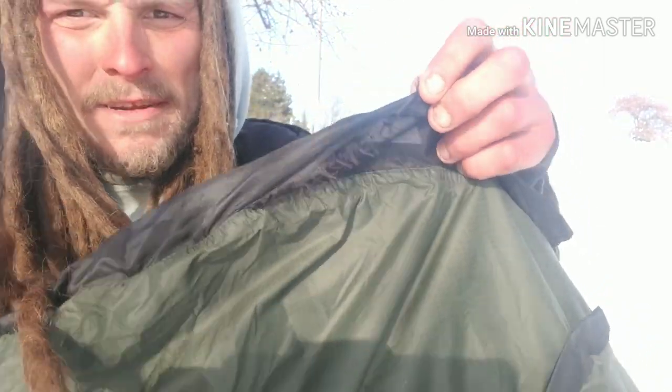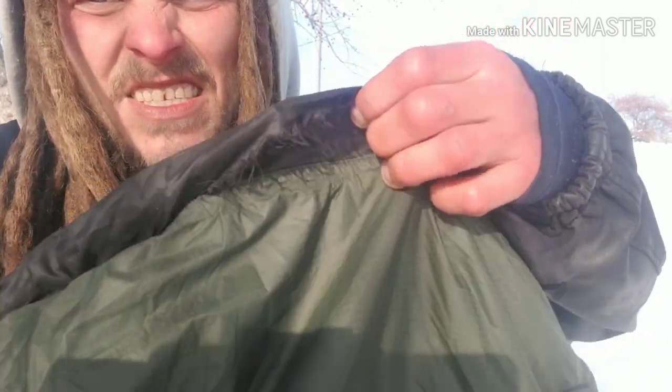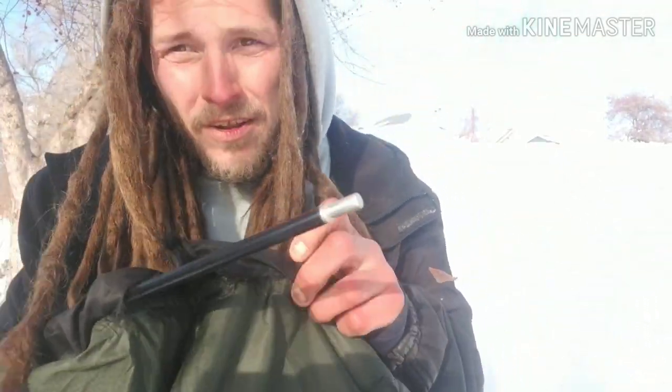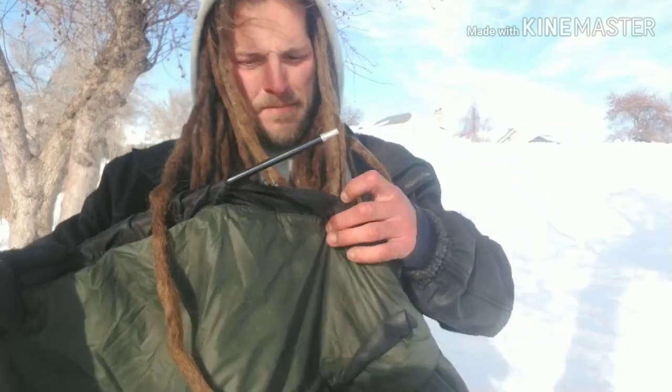This brings me to my first complaint about this bivy sack. This stitch broke — I'll show you a couple other stitches that broke as well. Basically it's my only complaint about this. I like to get my complaints out early in the video. There are some durability issues with this.